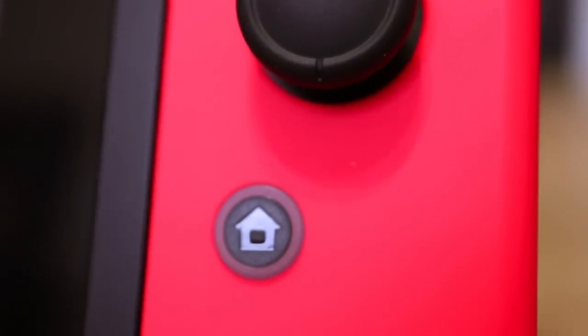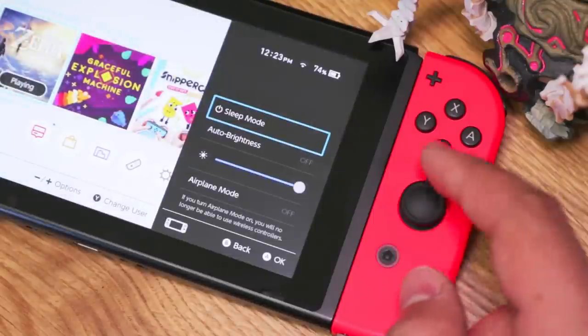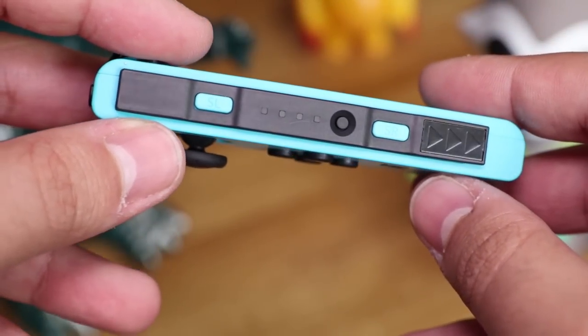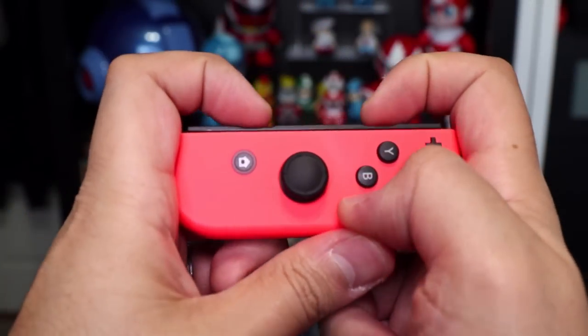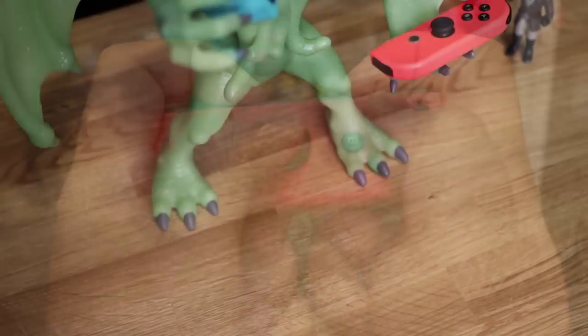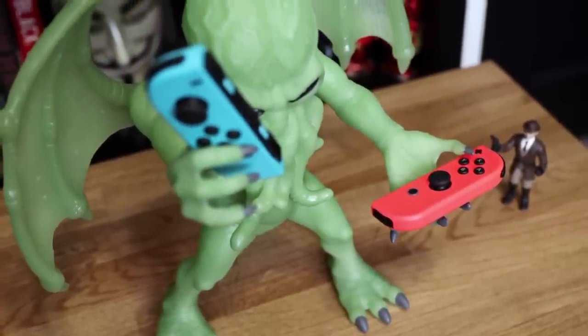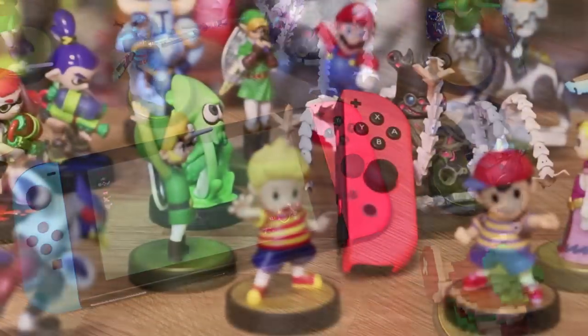On the right Joy-Con you have the home button — press it and it takes you to the home menu, hold it and you gain access to a quick settings panel where you can change brightness settings and toggle sleep mode and airplane mode. The last set of buttons are hidden in the rails: we have our sync button and the tiny left and right shoulder buttons for when we use the Joy-Cons as individual controllers. Both Joy-Cons also have an accelerometer and gyroscope for motion controls along with HD rumble. The right Joy-Con additionally has a motion IR camera which helps identify things in front of it, and an NFC reader on the analog stick to use with amiibos.